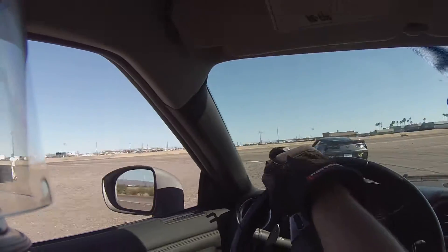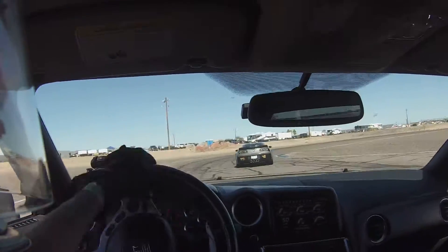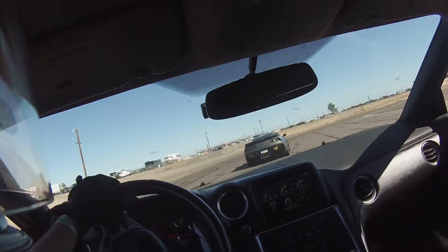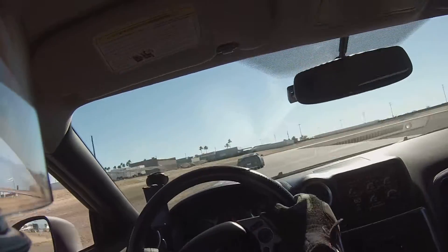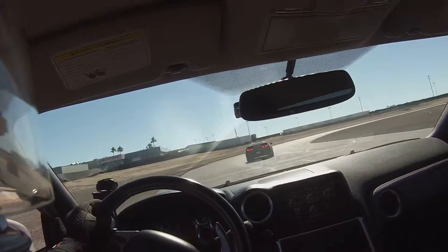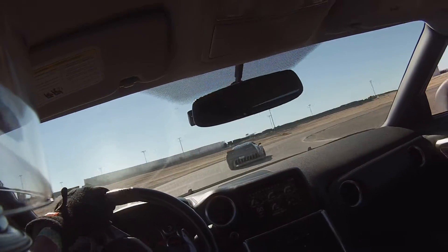Down to second, kick it in the nuts, back on the brakes, still in second, kick it again — keep it out wide, keep it out wide.